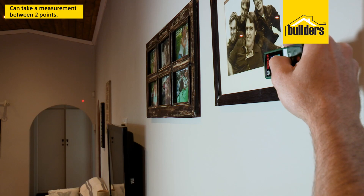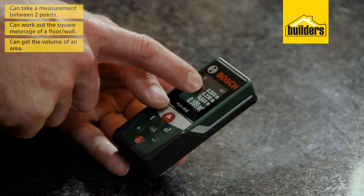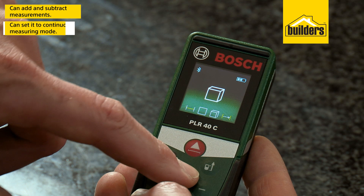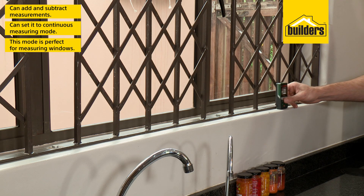This smart device can take measurements between two points, can work out square meterage of a floor or wall, and even get the volume of an area. You can add and subtract measurements to get a final length, and even set it to a continuous measuring mode that will save the minimum and maximum lengths — perfect for measuring up windows.